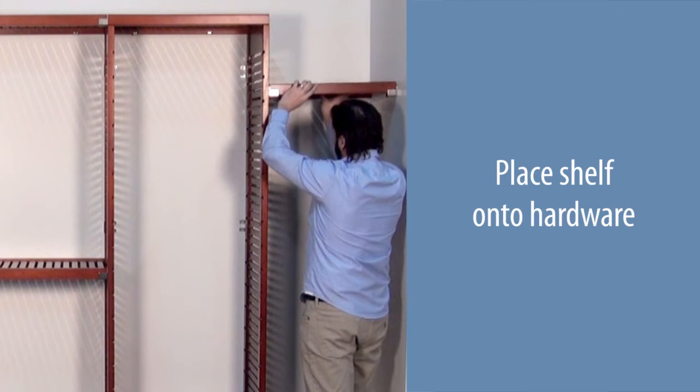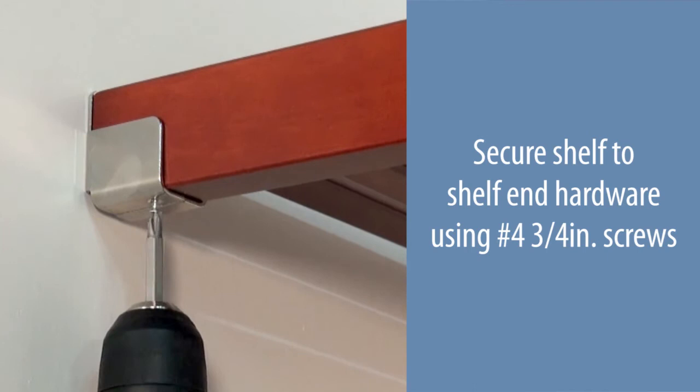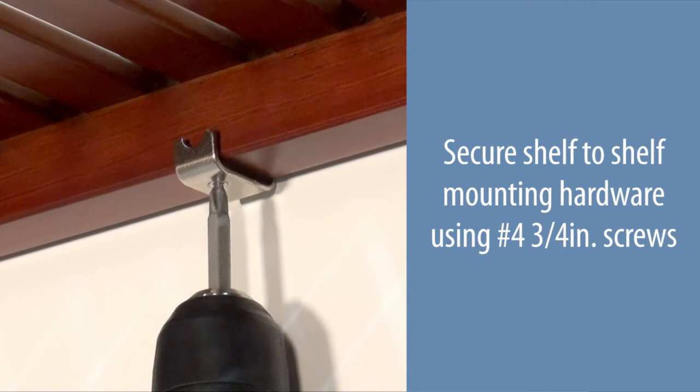Measure the required distance and cut the shelf if necessary. Place the shelf onto the hardware. Secure the shelf to the shelf end hardware using number four three-quarter inch screws. Secure the shelf to the shelf mounting hardware using number four three-quarter inch screws.